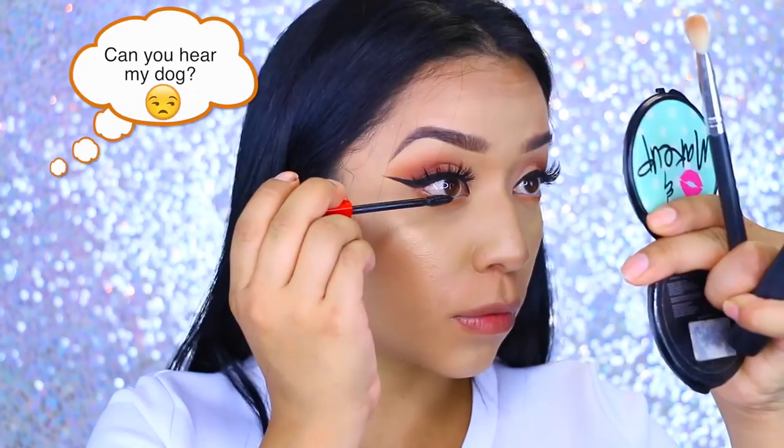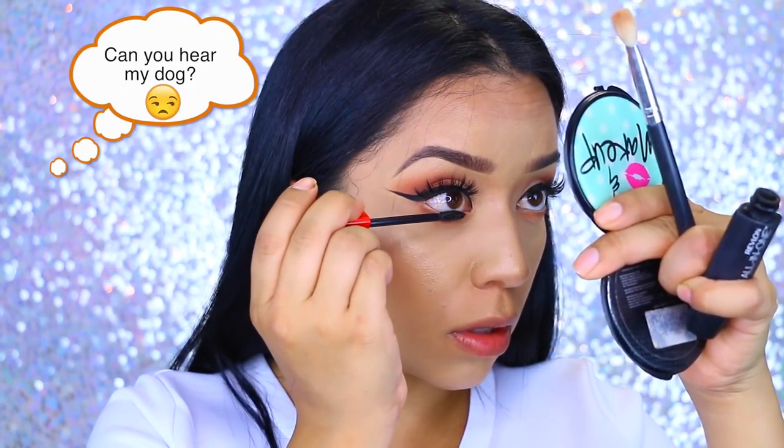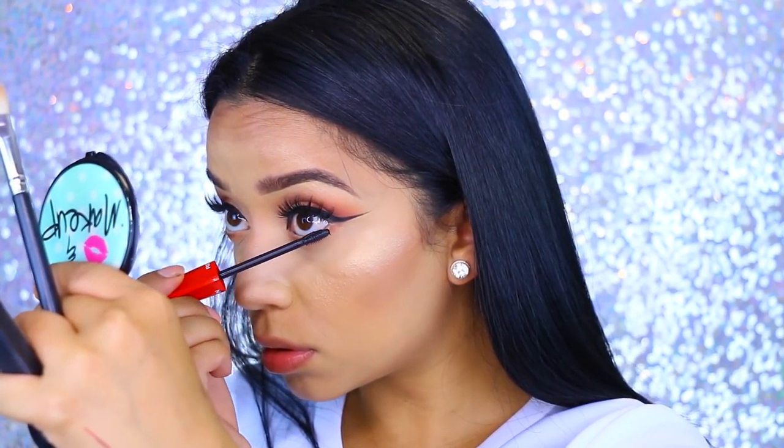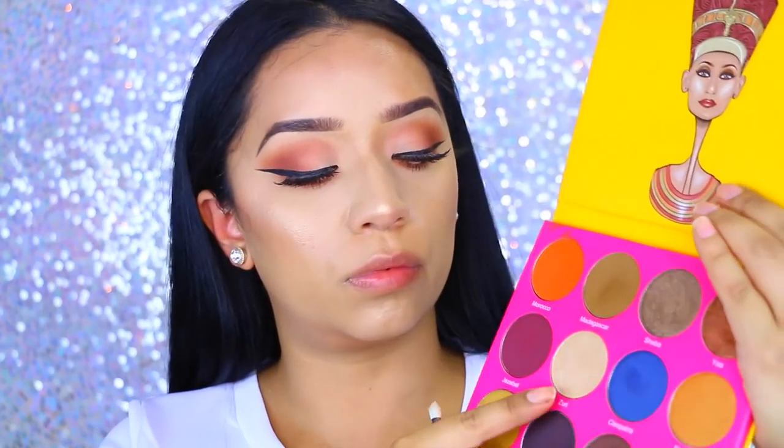Now I'm going to apply my favorite mascara. I love this — it's been my favorite so far. This is the Revlon 5-in-1 mascara and it makes my bottom lashes look so amazing.